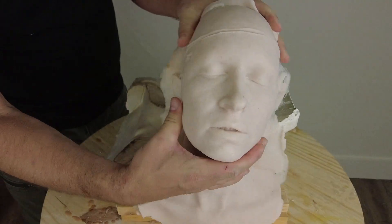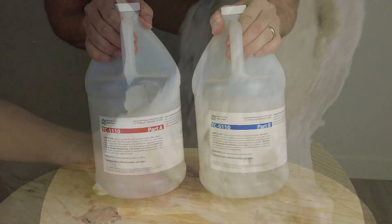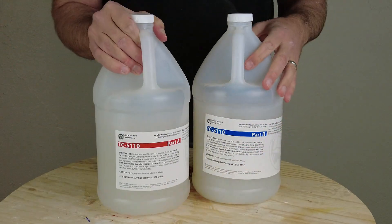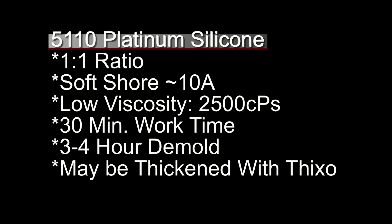Polyurethane foam doesn't want to stick to silicone either. In this tutorial we'll explain the process of getting the two to stick together using the new 5110 silicone. This is a soft silicone skin material that's a low viscosity and ideal for simulating human skin. It cures to about a Shore A10. Quick review of the properties: this is a platinum silicone, so be careful what it comes in contact with. One-to-one mix ratio, Shore A10, very low viscosity — a 2500 centipoise mixed viscosity — with a 30-minute work time and a three to four hour demold.